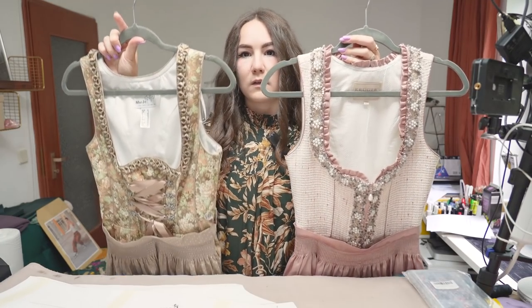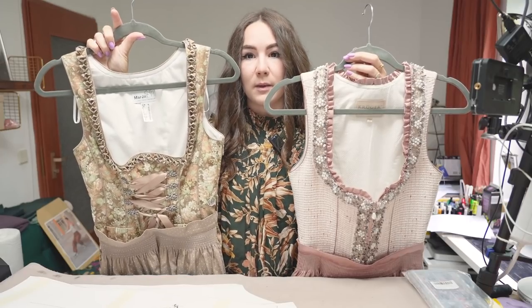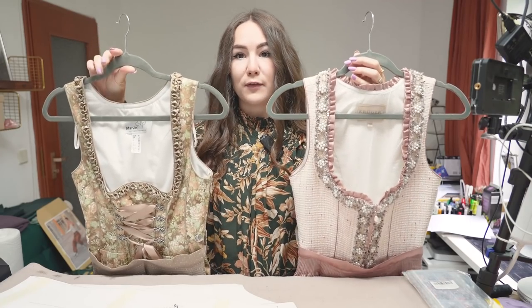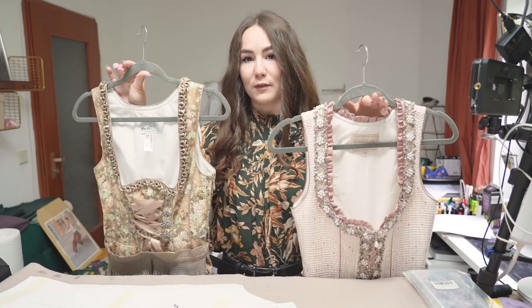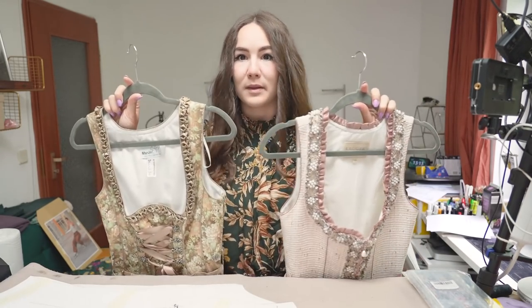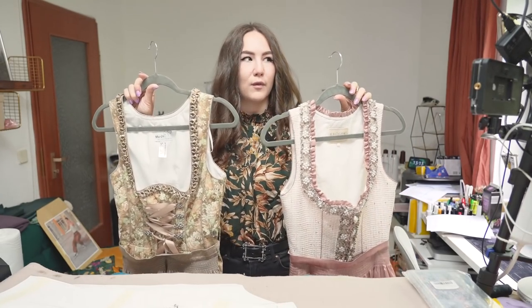Today we're going to start with the bodice of the dress. I've prepared two bodices to point out a few design differences. This one has a lace-up in the middle front, this one has a zipper. They are both very low cut, and typically you'd also wear a blouse underneath — which will be one part of this series, because I want to make a full, complete dress.